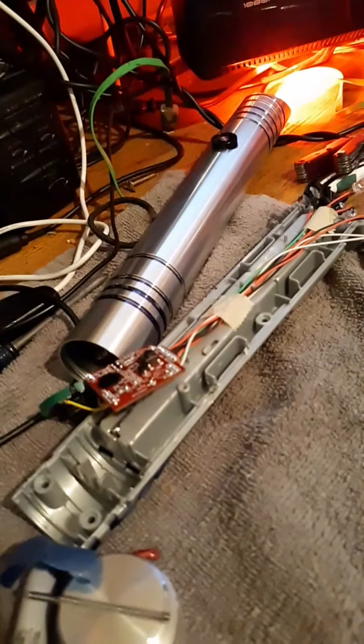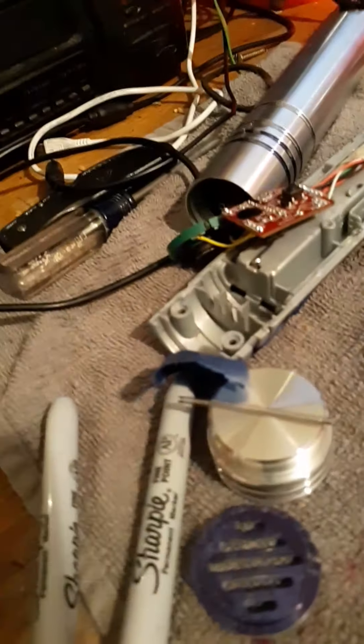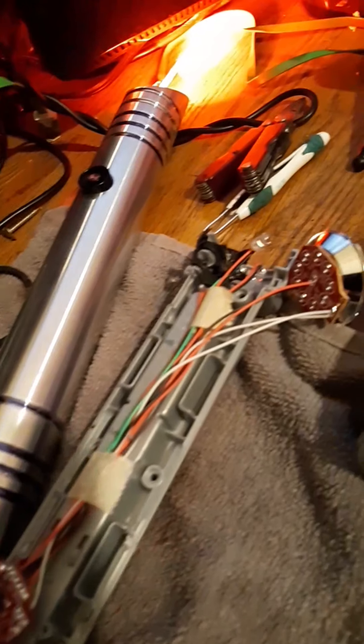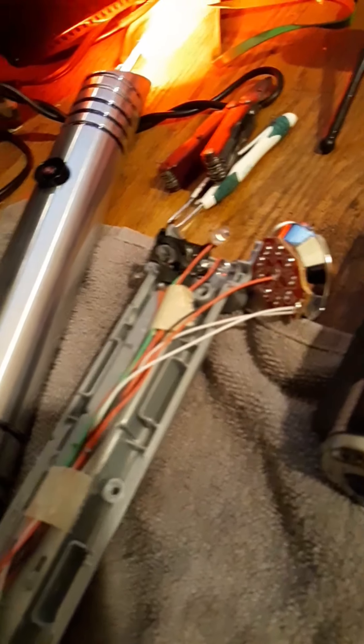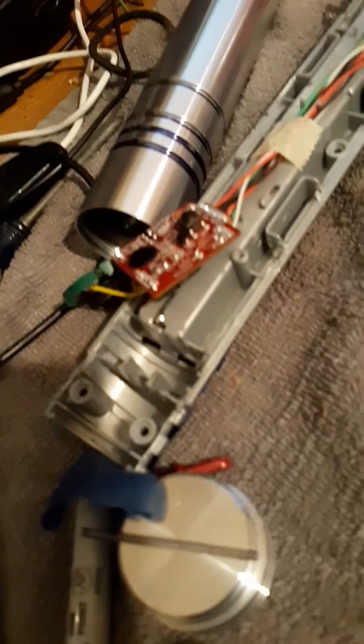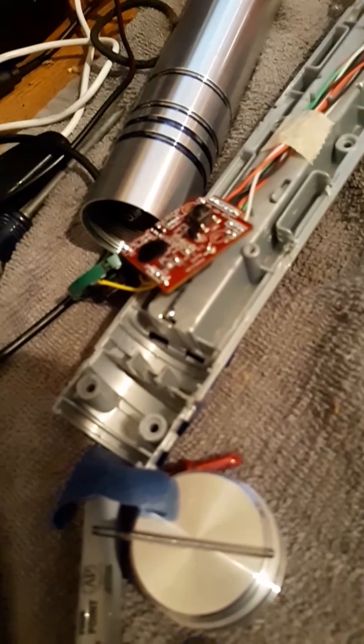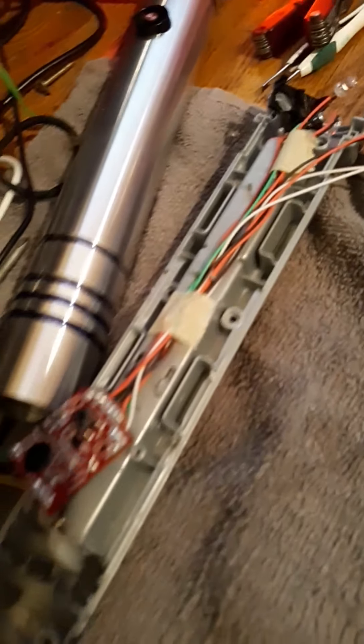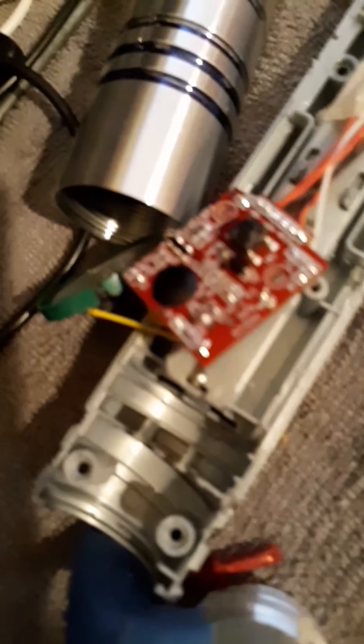Hey guys, this is Sean. What I'm doing right now is I just cannibalized the electronics out of a lightsaber that I built in Tomorrowland in 2017 in Disneyland, California. There's the wiring harness and the board right here.